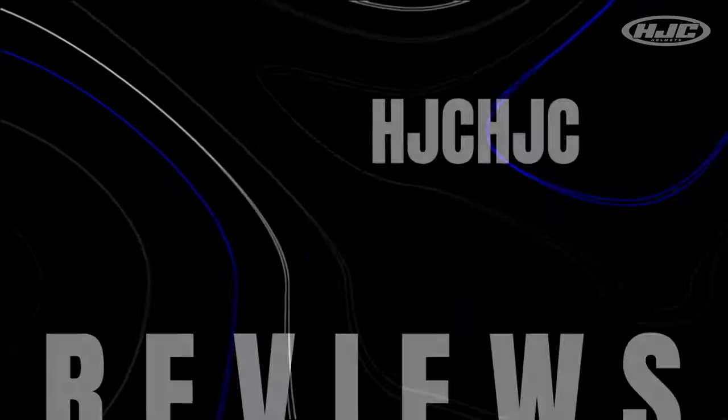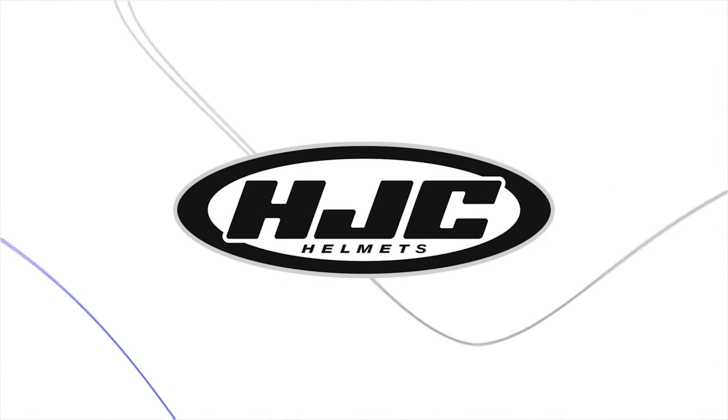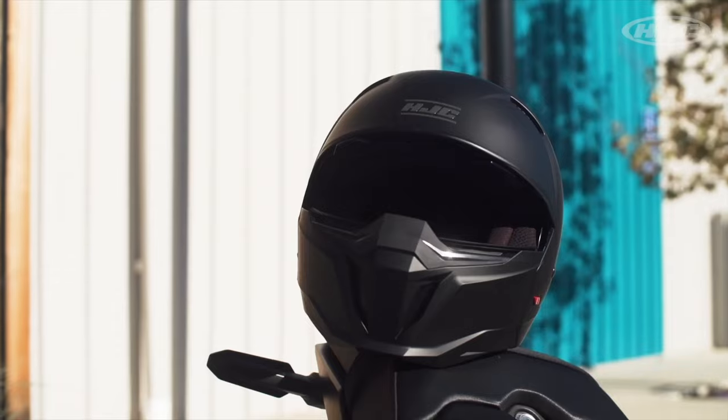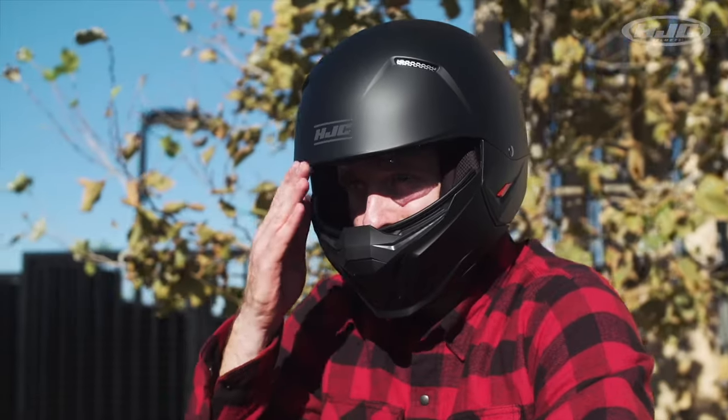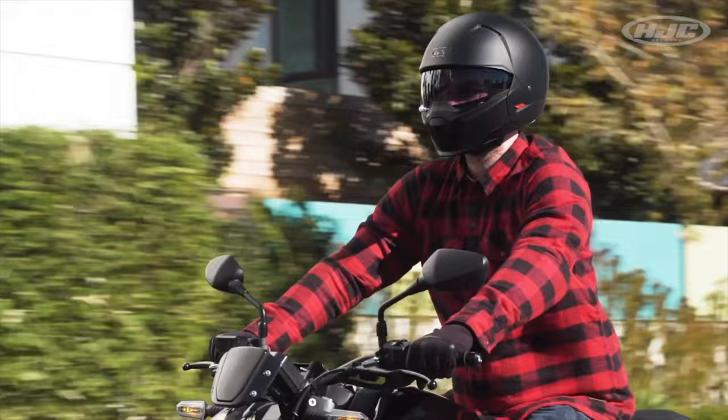Hey guys, welcome to Helmet Breakdown. I'm Natasha with HJC. Today's feature model is our I-20.